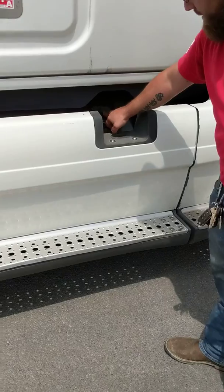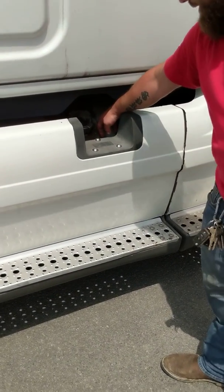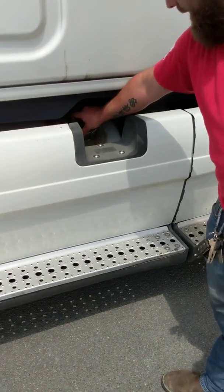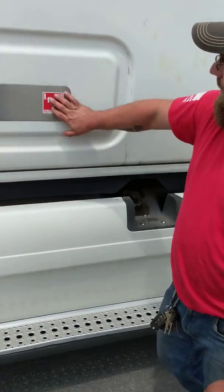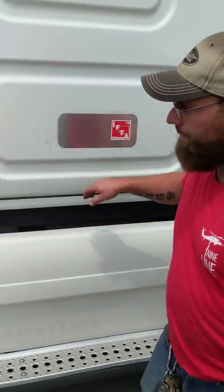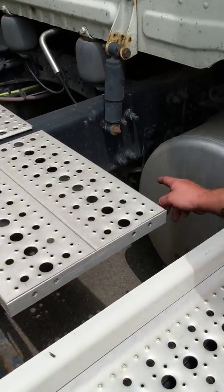Steps are secure. Tank is secure with two steel straps with rubber backings. The tank itself is not dented, damaged, or leaking — cap is secure with a rubber O-ring and it has a steel safety chain. IFT sticker is present and up to date. My exhaust is secure with no signs of black soot, which would indicate a leak.